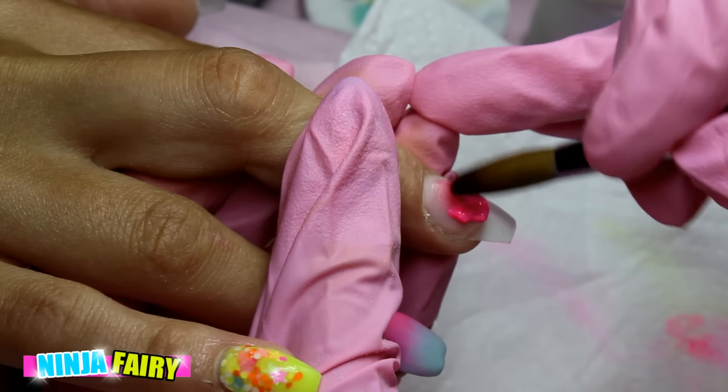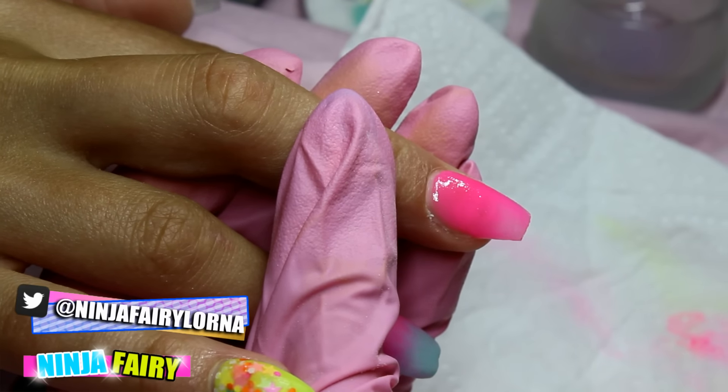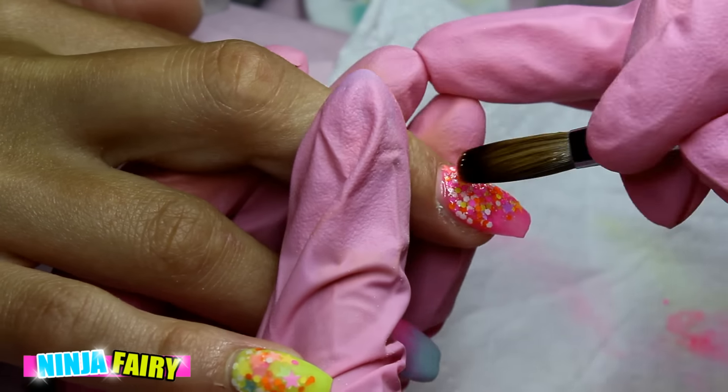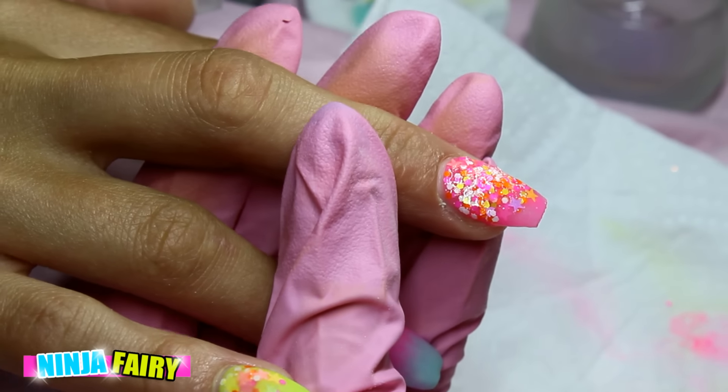Moving on to the middle finger, I'm going to apply a wash of neon pink acrylic just as a base for the same glitter mix that I used on the little finger. I just really find it creates a nice background and allows the glitter to pop a lot more than it would by itself.